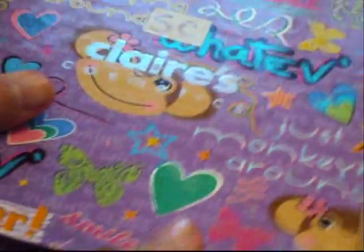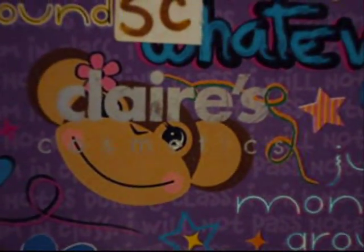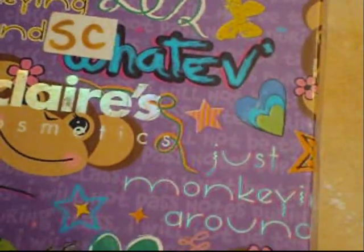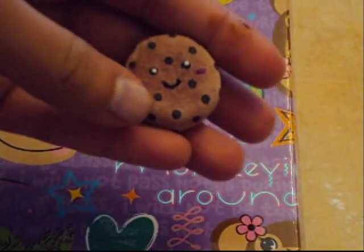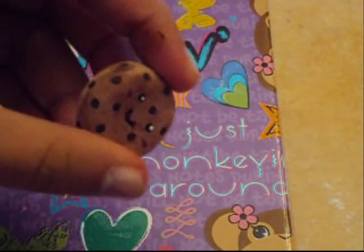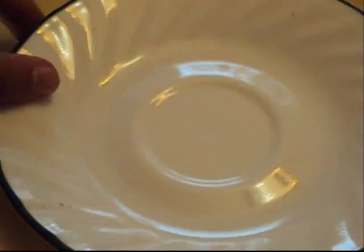You will also need some eyeshadow — mine is just from Claire's, and I use this for squishy clay. You don't have to use the brown color; you could paint it with food coloring if you want, or use pastels. You will also need a plate and a microwave.